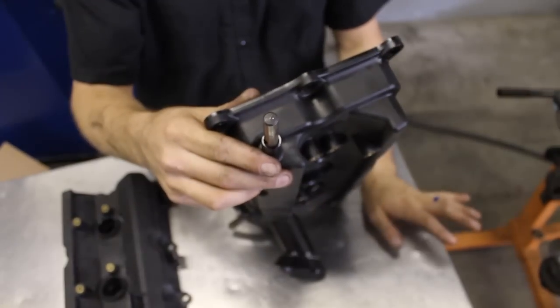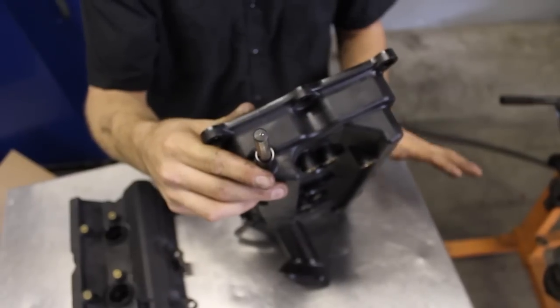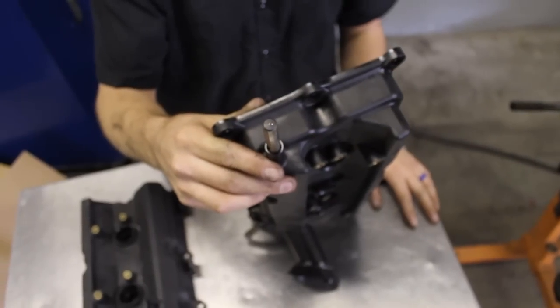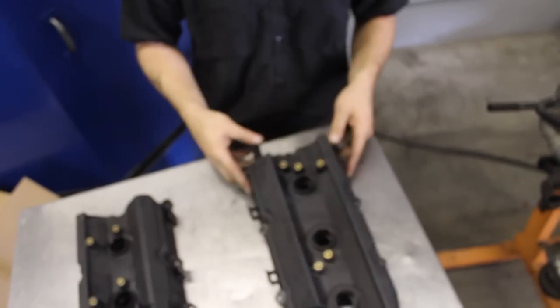Make sure to clean the valve cover considerably and get all the plastic out of it. The whole idea is to move air out of the motor and clear the crankcase ventilation — helping for better running of the motor, better spool up, better all-around performance. So if you need more crankcase vent, take off your driver's side valve cover and drill out that port.